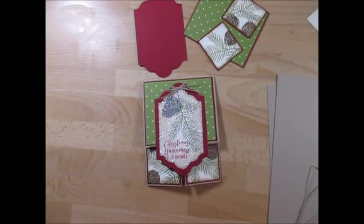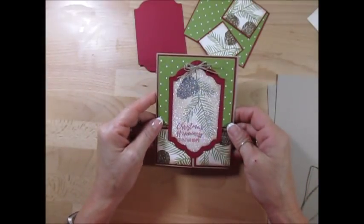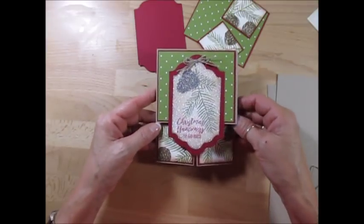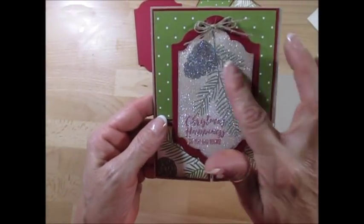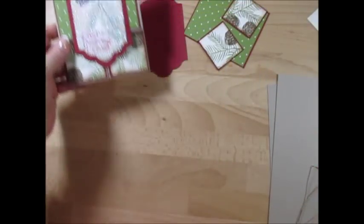Hello, Stamper. Welcome to France's video. I'm France Martin, independent demonstrator with Stamping Up. And today I'm going to show you how to do a Dutch double fold. Also, I will share with you how I've done all this glitter here. Is that pretty? Let's get started.